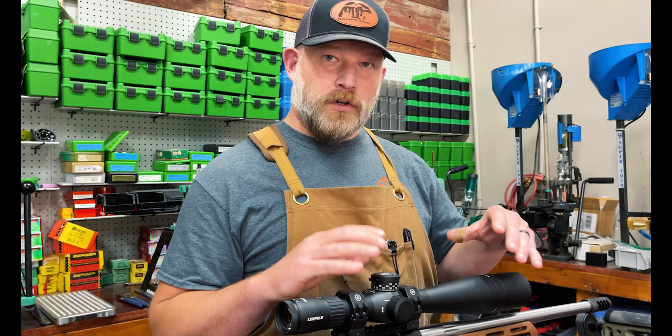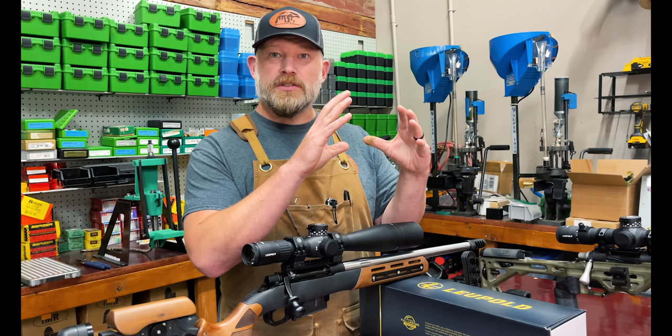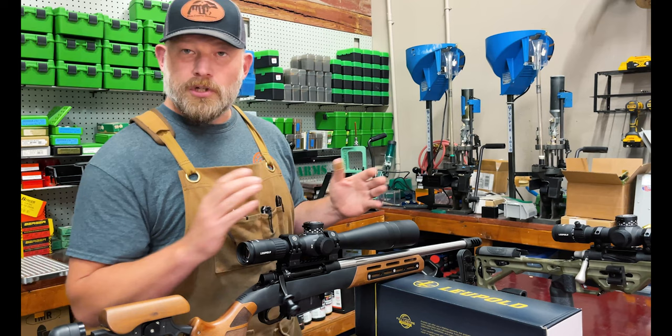The power range is 5 to 25. Five is low enough that if you're in the timber, in thick woods, somewhere where you don't have a long line of sight, you can still have very quick target acquisition and a very large field of view. This has a 35-millimeter main tube and a 56-millimeter bell, meaning you have a ton of elevation adjustment, a ton of light transmission, and a very wide field of view. On the other end, when you zoom all the way up to 25 power, that light transmission is huge — because with a lot of scopes if you zoom all the way up, your sight picture not only gets small but it gets dark and blurry. You don't get that with this scope. It's just a really, really good scope.